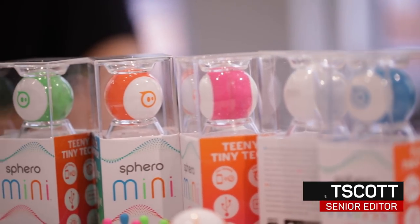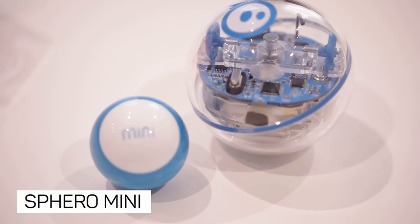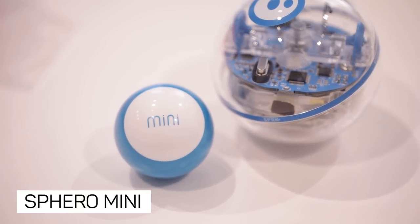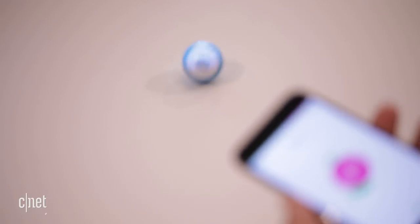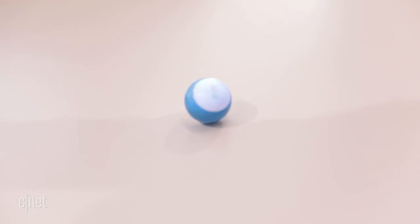Before BB-8, Sphero was a robotics company that made little rolling robot balls. The Sphero Mini is like the larger Sphero, but lots smaller. It's about the size of a ping-pong ball, rolls around, lights up, and runs for about 45 minutes to an hour on a charge.